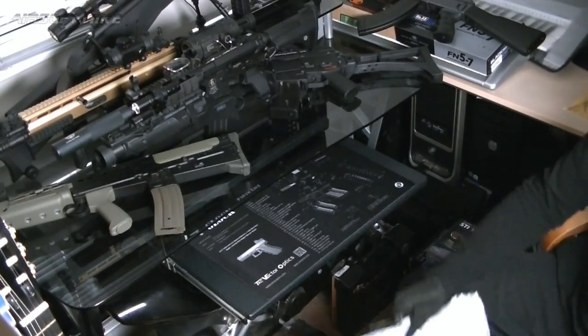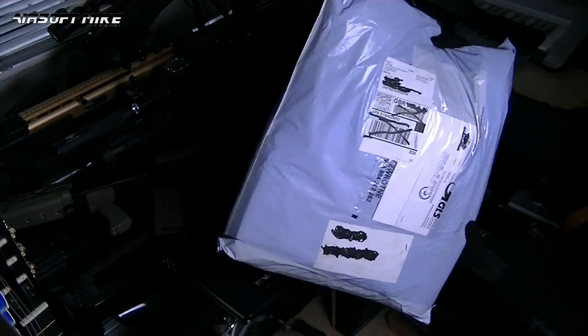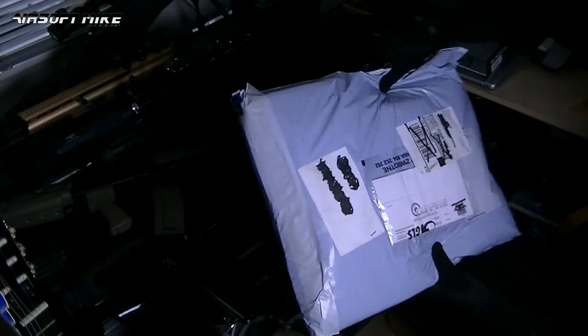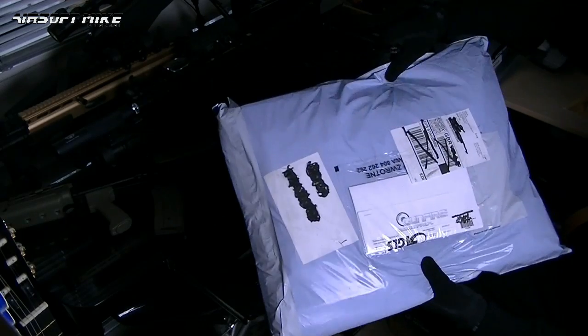Hey it's Airsoft Mike and I'm here today to do yet another unboxing - technically it's not a box, I know, it's some sort of courier packaging. It's from Gunfire, an airsoft company in Poland, so I'll just show you the little bits and pieces that I ordered from them.